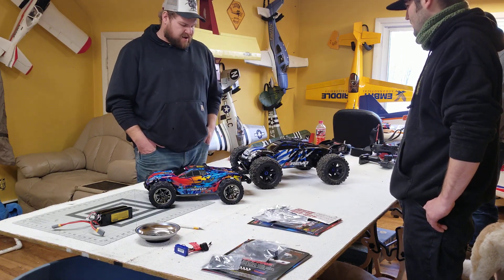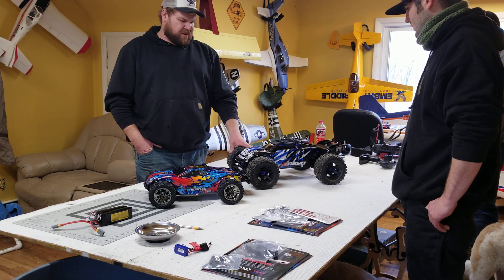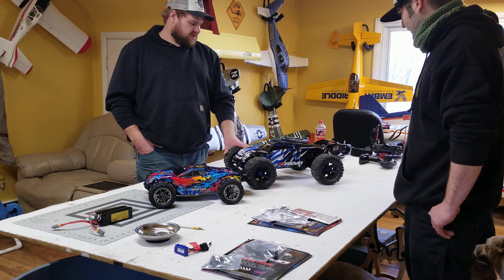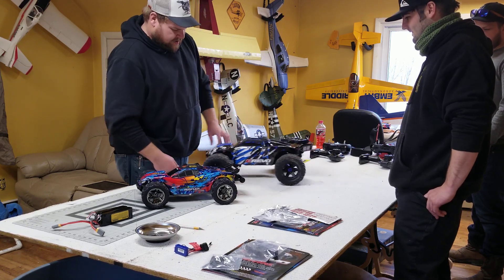Racing that B2 with the Novak 3.5 turn brushless system was a completely different world of racing — speed and handling. But these trucks handle great, you can beat the crap out of them, and I think they're amazing. So we're gonna have some fun with them and tear right into them.